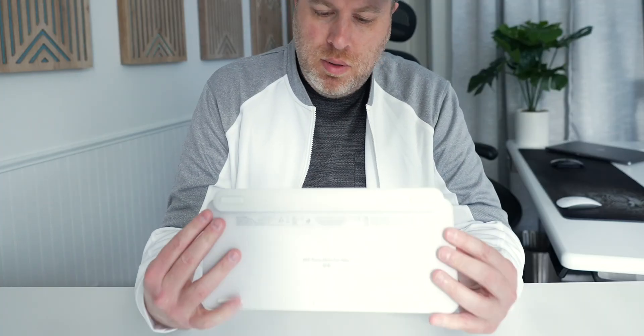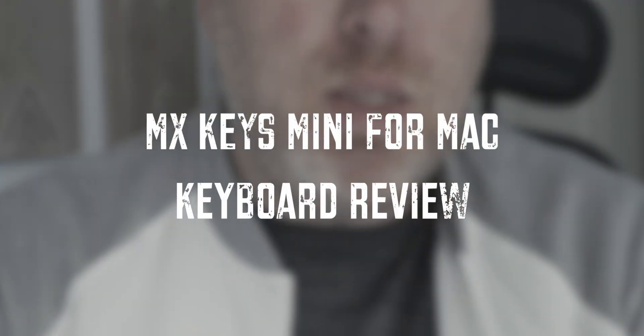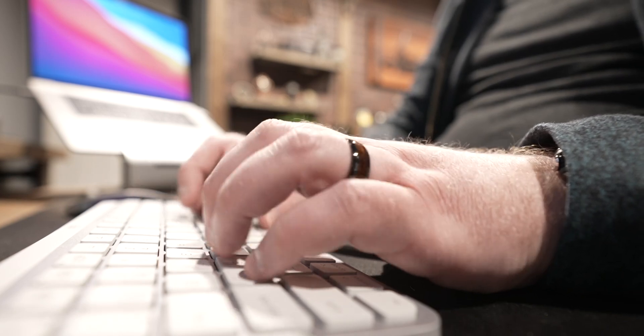Aesthetically, I think this keyboard has a really nice clean look, kind of like the Apple Magic Keyboard. I went with the MX Keys Mini for Mac, so mine has some light gray keys surrounded by a brushed metal look. This keyboard is heavier than my Apple keyboards but it has definitely been solid and has held up to a lot of use.